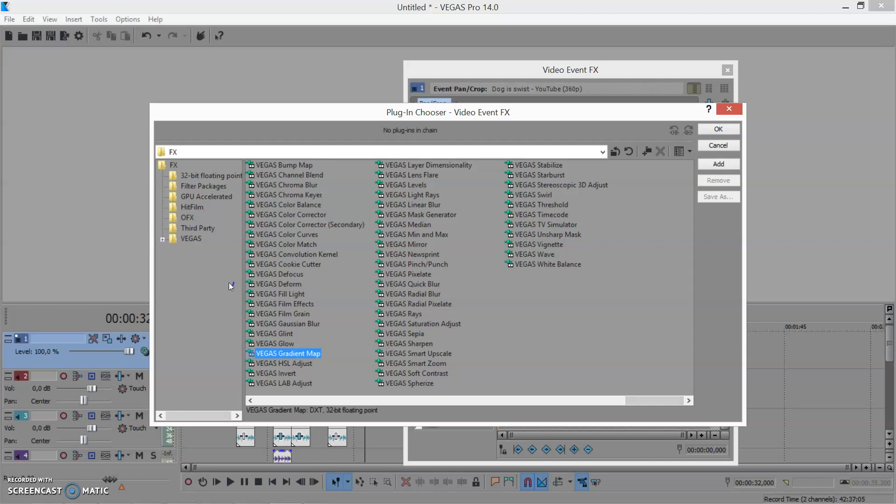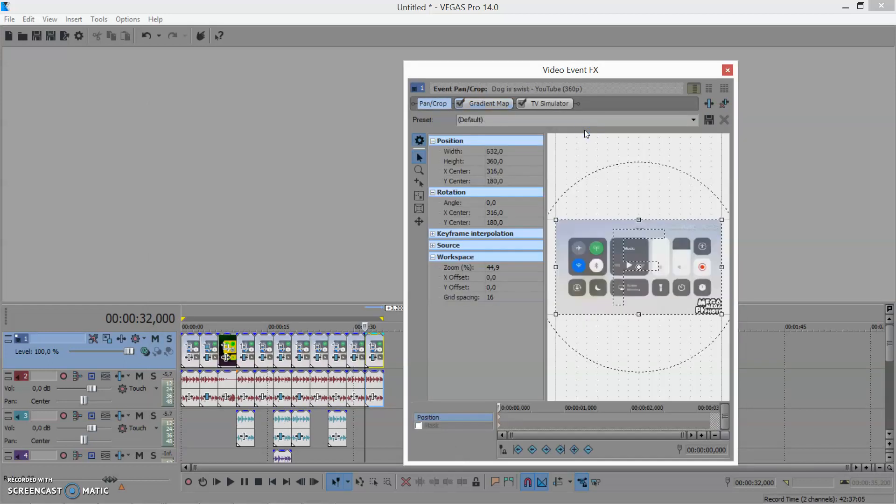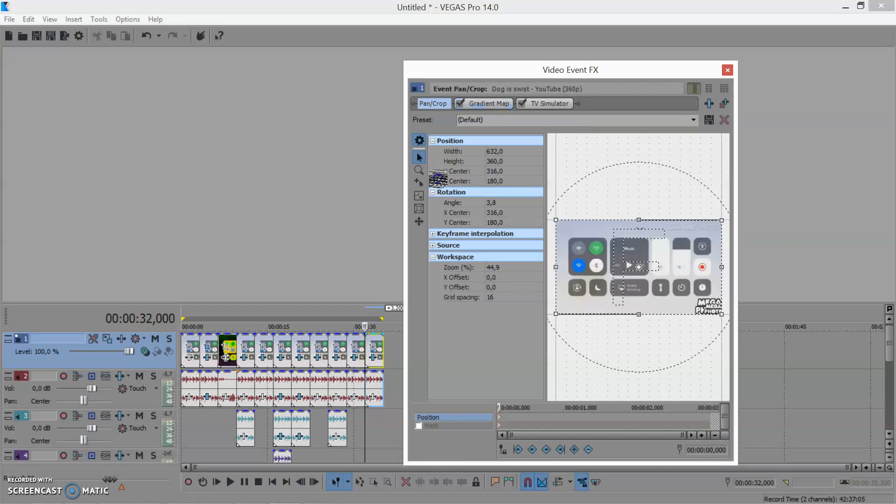Bring it back and to here. The egg changes over the rotate.